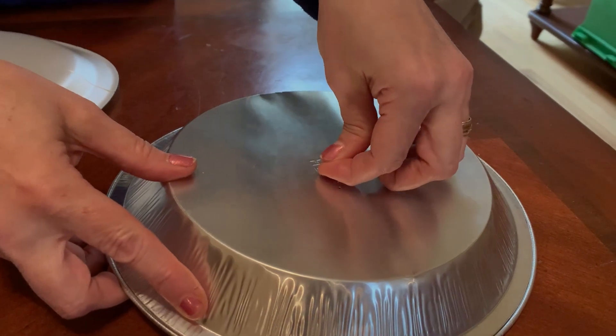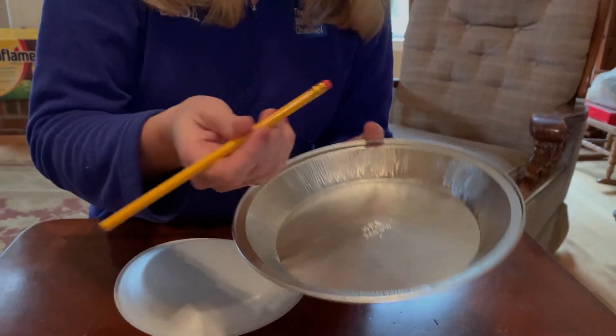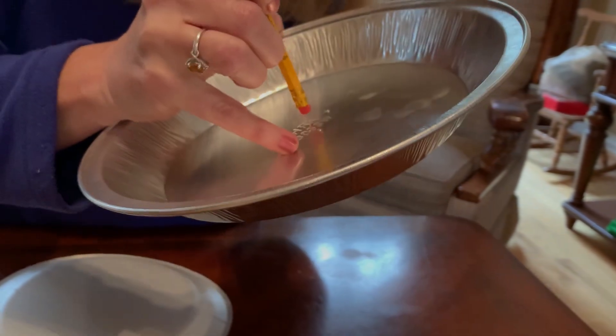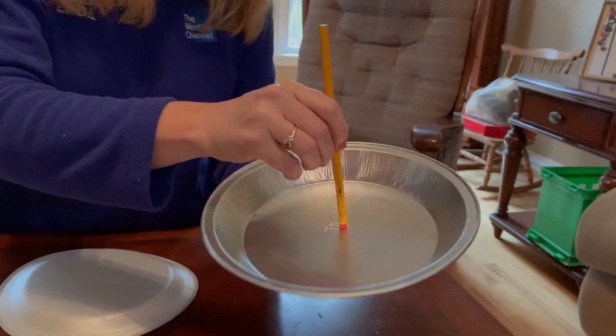Maybe have mom, dad, or a grown-up help you. You basically want to pierce the middle of your pie plate right in the middle, and then take your eraser and just very carefully put it right through the middle. And that provides your handle so that you can pick it up carefully.